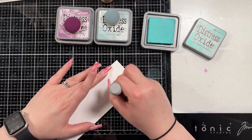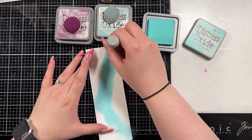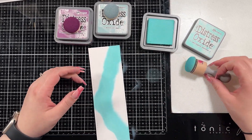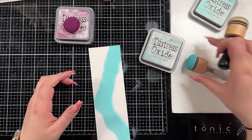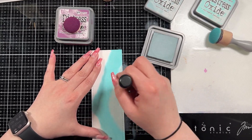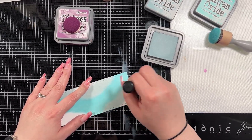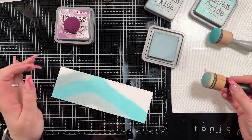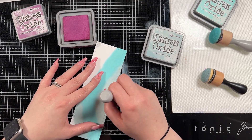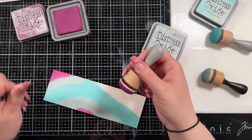I'm going to bring in three distress oxide inks: Salvaged Patina, Seedless Preserves, and Speckled Egg. That's honestly just because they're colors I really enjoy — you could easily recreate this card with any colors you like. If you wanted a monotone look you could do three blues, three purples, or three greens. I'm sorry the camera shakes a bit when I'm doing this — I use my phone to record and it's attached to my desk so it does jiggle around. I just kind of blended the colors in a way that hopefully mimics some movement.